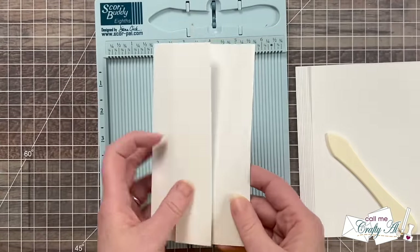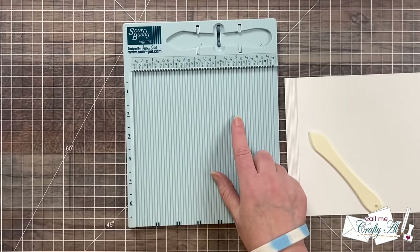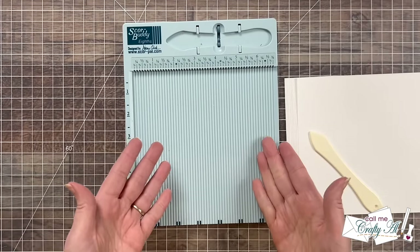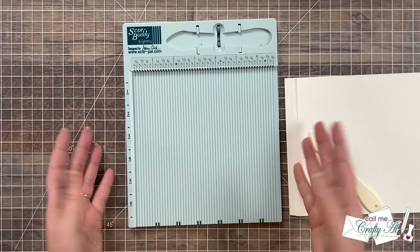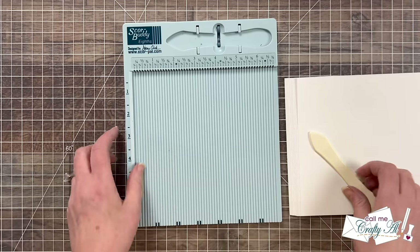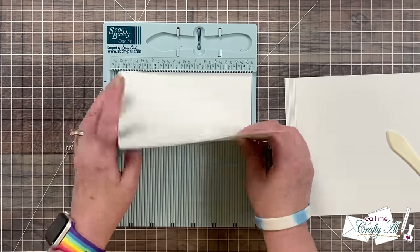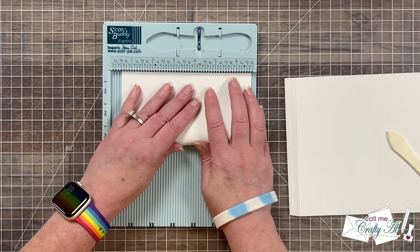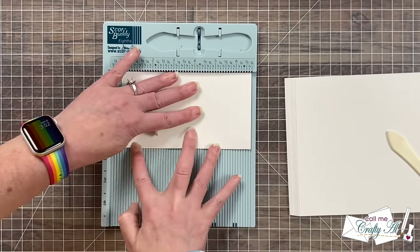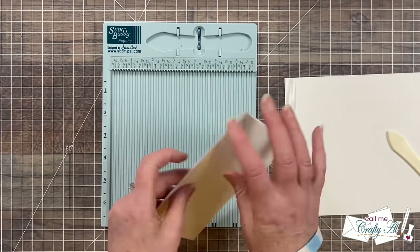Your scoring tool might not look like mine — if you have one it might be a bigger board or it might be a blade on your trimmer. If you don't have a Score Buddy, I'm also going to show you what to do. The only thing I'll do now is just fold this in half and I have that ledge at the top help me out. For now I'm just going to set this to the side and later I'll show you what you can do.